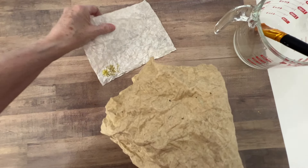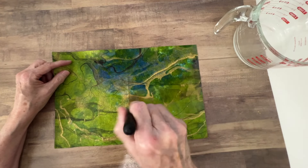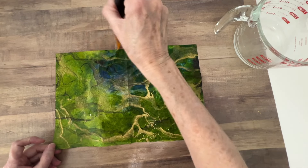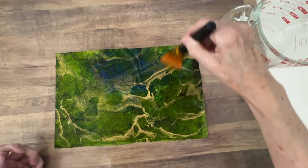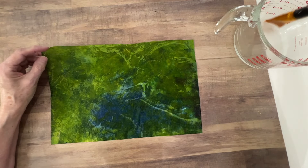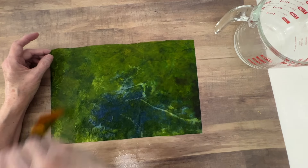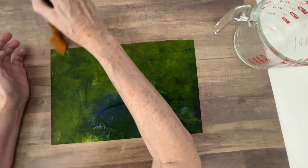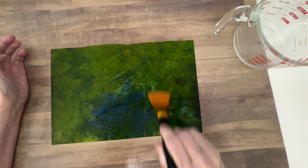I'm going to set this over to the side to dry. This is some paper that I bought in San Francisco. It was a huge sheet and I've cut it down. I don't use it very often - not because I don't love it, I absolutely love it. But you put things in a drawer and you kind of forget about them. I've got a drawer that says 'textured paper' and this was down underneath at the bottom. I love the gold flaking in it.